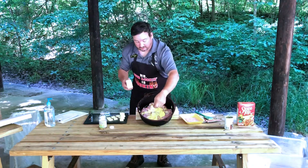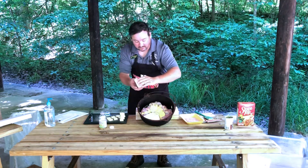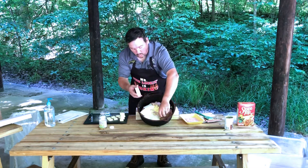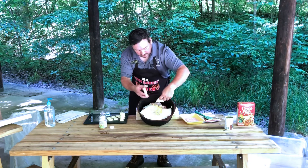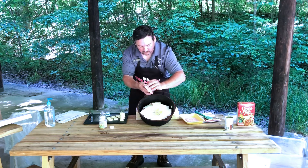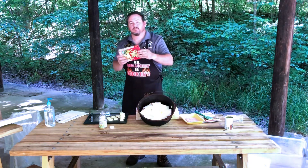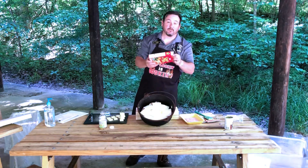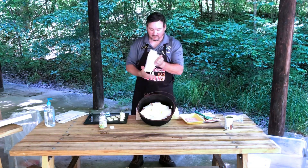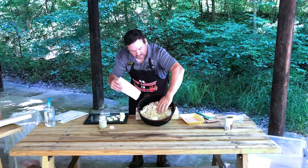Take your cheese — this is mozzarella, by the way — and lay it in on top of the chicken. Then add your stuffing: two cups or one box of Stovetop. I'm a Stovetop man personally. Spread the stuffing out on top of your chicken like such.